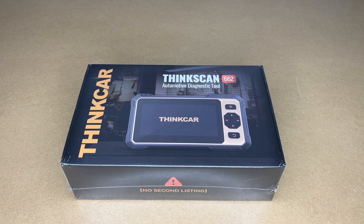Welcome. In this video, I'm going to be taking a look at the ThinkCar ThinkScan 662 OBD2 scanner. This was provided to me by the distributor, but they're not compensating me for this video, and they're not reviewing it before I post it. If you find this video helpful and want to purchase one, I'll put a link in the description, and if you use that link, it helps me out a little bit and doesn't cost anything extra.